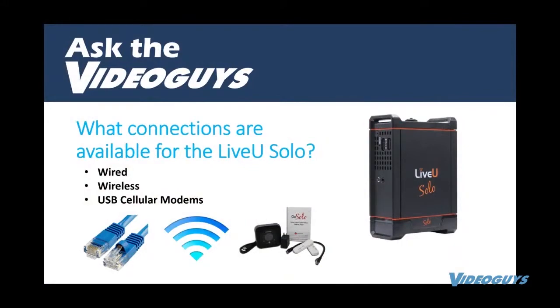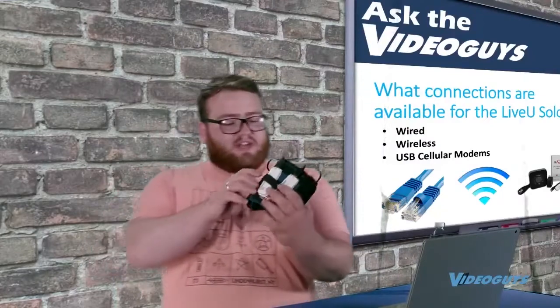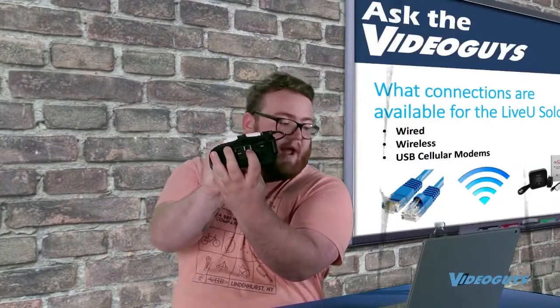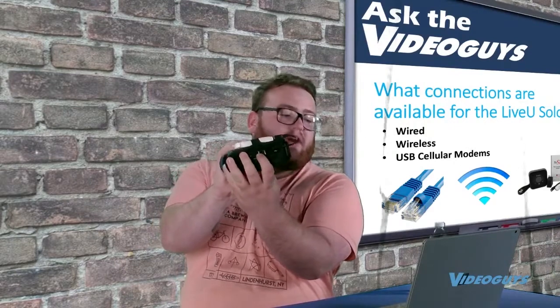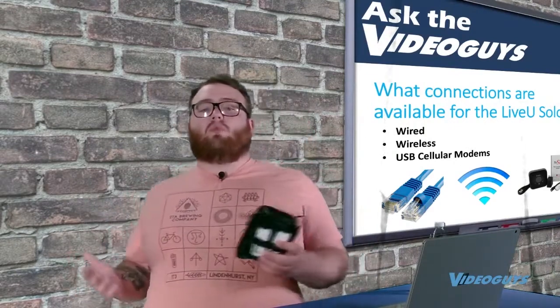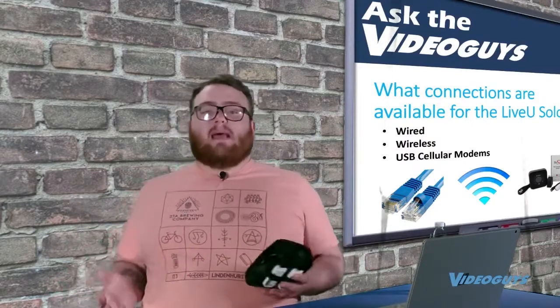You have the wired connection using the ethernet port — there's actually an ethernet jack on the side of this unit right here, so you can plug that right into your network and get a wired stream. There's also the option of streaming over Wi-Fi, and if you have a really good connection, that's absolutely acceptable.